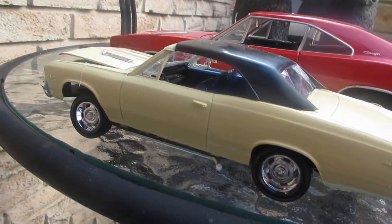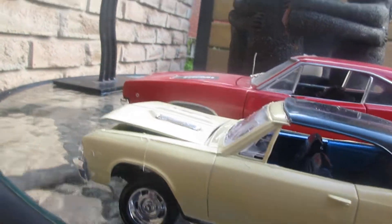Hey guys, how's it going? Here's the 67 Chevelle. Looking good.